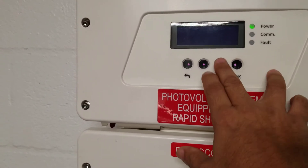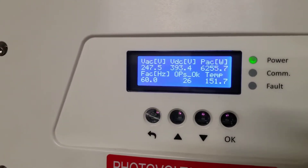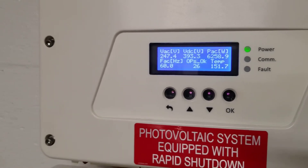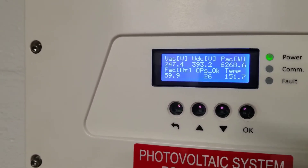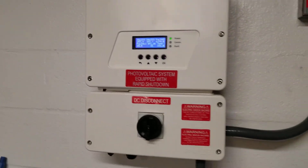Let's see where the temperature's at right now — it's at 151 and climbing. Outside it's ambient 78 degrees, it's 11:30 AM EST here in Florida. So by 1 o'clock it gets up to 180.